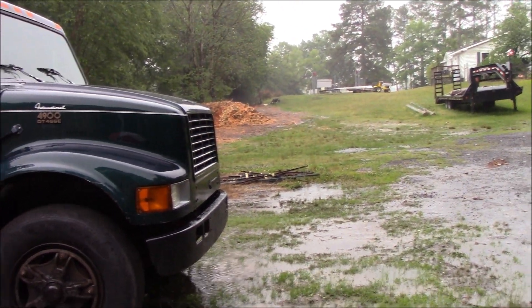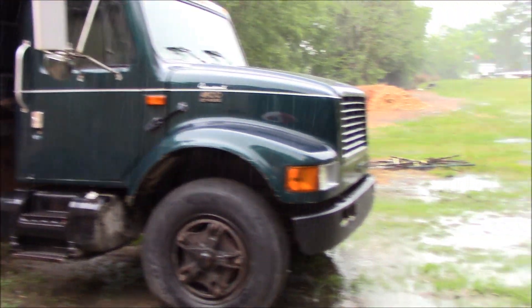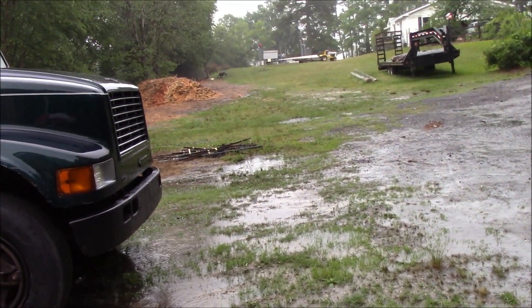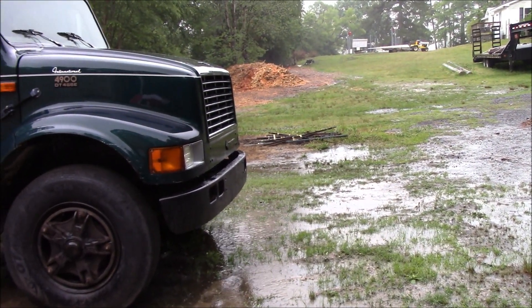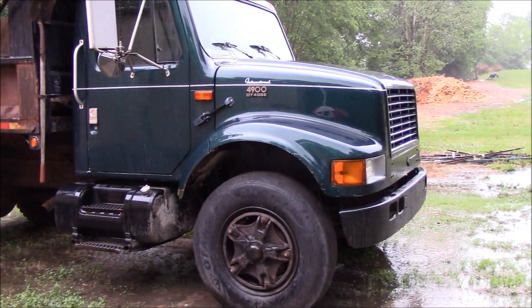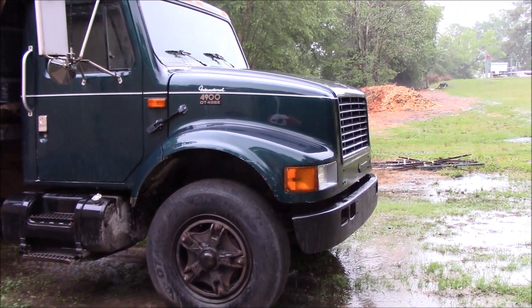We finally got some rain — thank goodness. We've had a pretty dry last two or three weeks here. The yard and lawn were starting to dry up and I was starting to run out of work with the grass getting crunchy. So actually today...